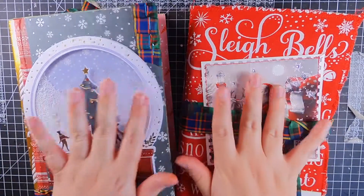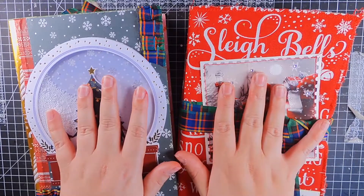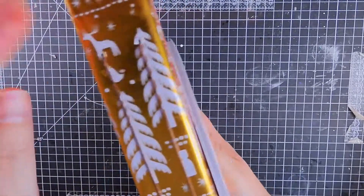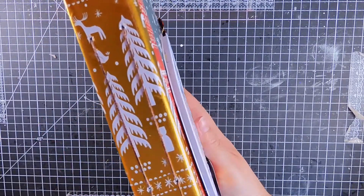Hi everyone, it's Kenny Crafter and I finally bound my journals, so we'll start with the one we made on camera. I did a hardcover and just a three hole pamphlet stitch.